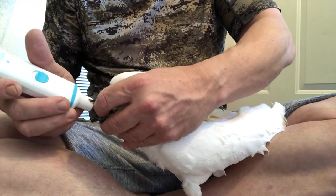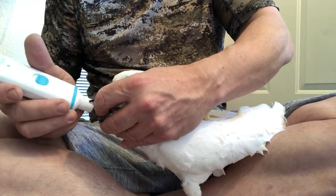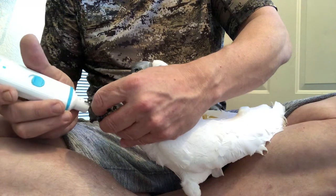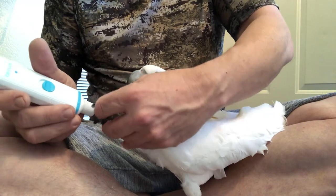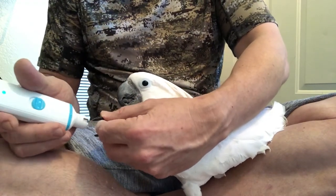Just get the point off — I take it down maybe an eighth of an inch or so, sometimes a little bit more. You do want to keep their nails trimmed for several different reasons. What do you think — is that bad? You're getting a little pedicure! I don't want to block your face with my hand — you're the star of the show.